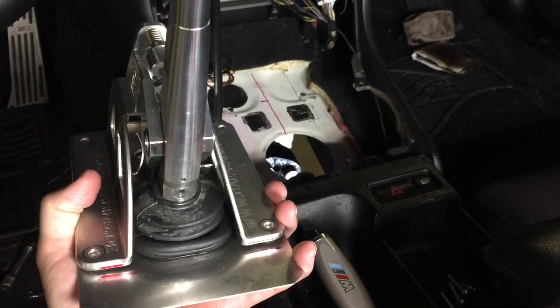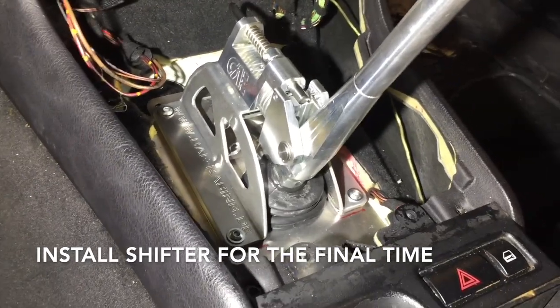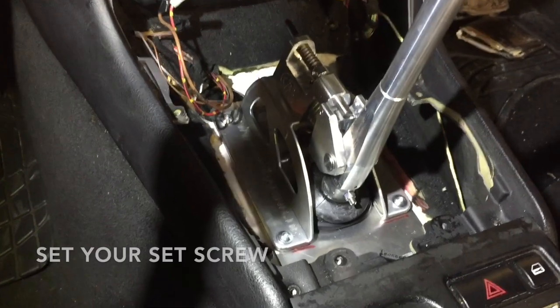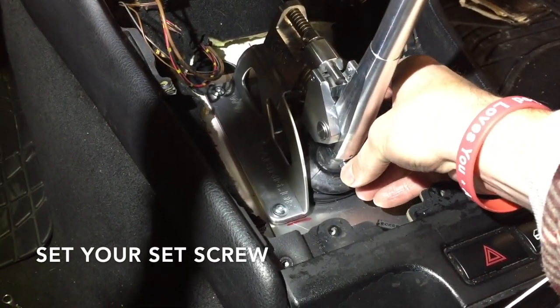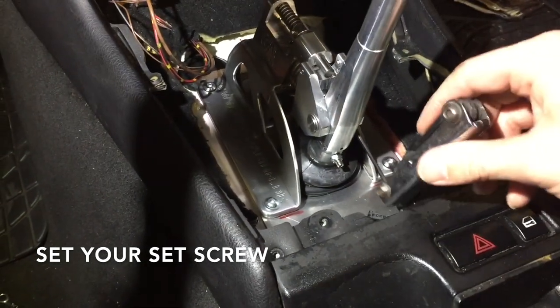With the shaft lubricated, you can put the lever into the lower rotating assembly for the final time. With your lower rotating assembly into the shift lever and your set screw inserted, we're going to set it down for the final time. If you've left the nut alone, hand tighten it nice and easy, then put in your allen key.